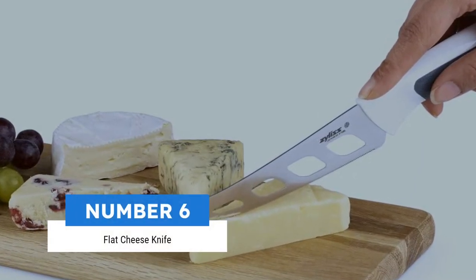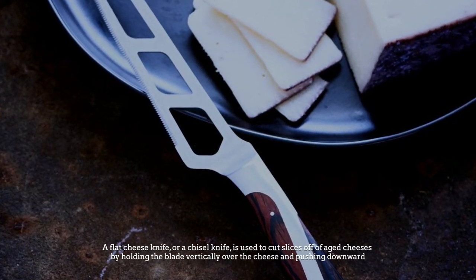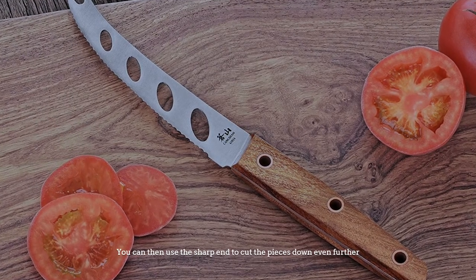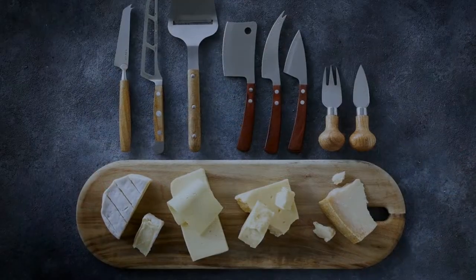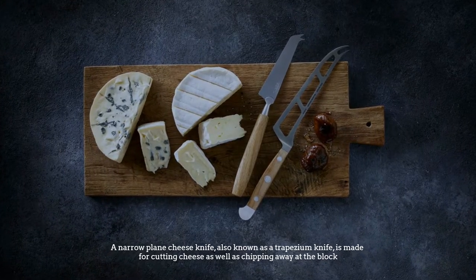Number six: flat cheese knife. A flat cheese knife, or chisel knife, is used to cut slices off of aged cheeses. By holding the blade vertically over the cheese and pushing downward, you can then use the sharp end to cut the pieces down even further.